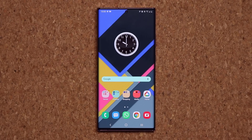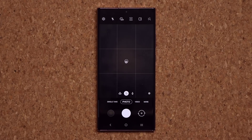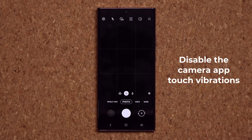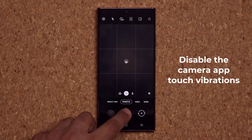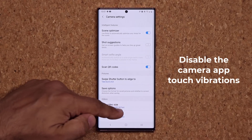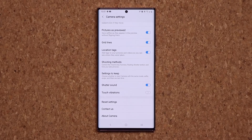The first feature has to do with the camera application. Before One UI 2.5, when you switched from one mode to another — for example from video to photo mode — you would get haptic vibrational feedback to let you know you did something, and that vibration takes away some battery. You can turn off haptic feedback in the camera settings: tap on Settings, scroll down, and disable Touch Vibrations. That kills the vibrations and saves battery if you use your camera a lot.